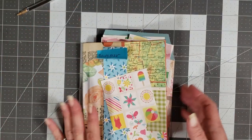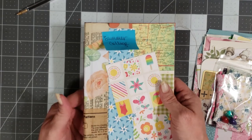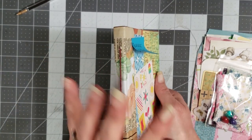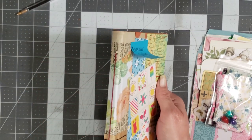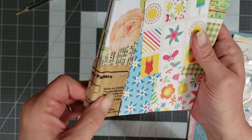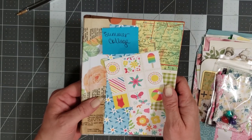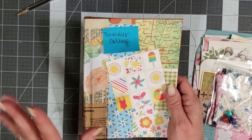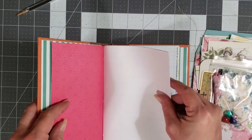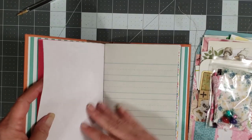In each kit you're going to get a single signature journal — it's basically going to be a naked journal. Now these journals are not perfect, and what I mean by that is I left them as naked as possible so that you can decorate them the way that you want to. You're going to want to put something on the spine because if you see right here it's cracking on the spine. I always put something on the spine over the paper so that you don't have that problem, but I left it all open so that you can do whatever you want to do with it. There are somewhere around 40 pages in each journal — it's a single signature journal with a variety of pages.